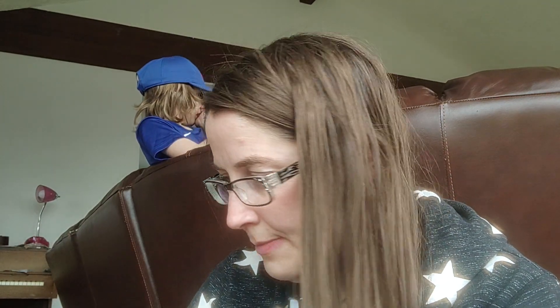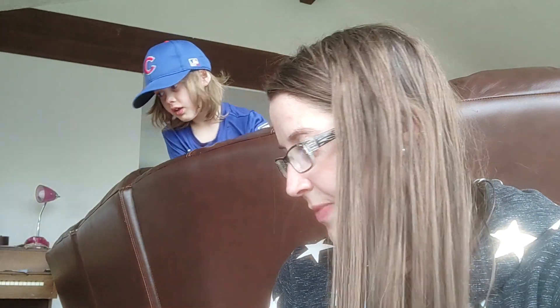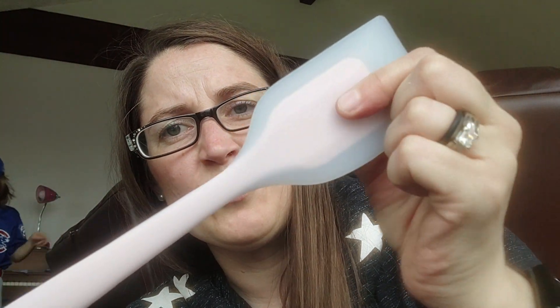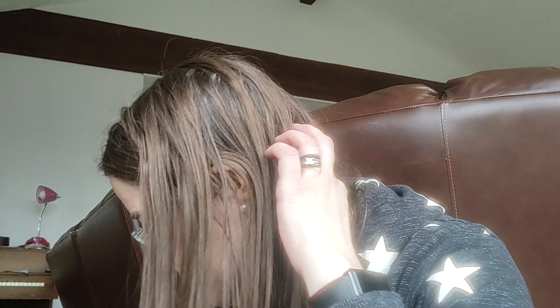Then I got this one — it was 48 cents. It's a harder plastic spatula. The pink thing in the middle is really hard. So a nice spatula for 48 cents.